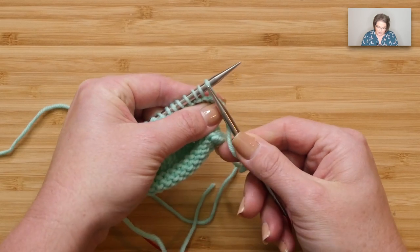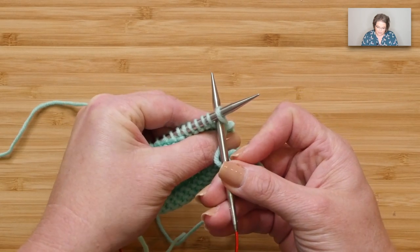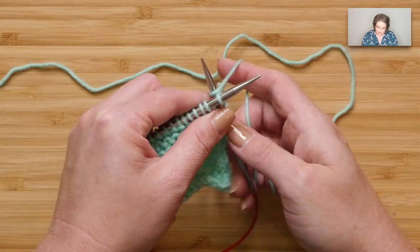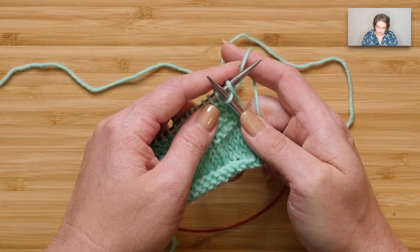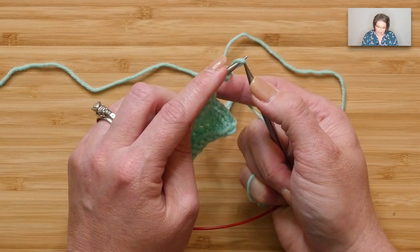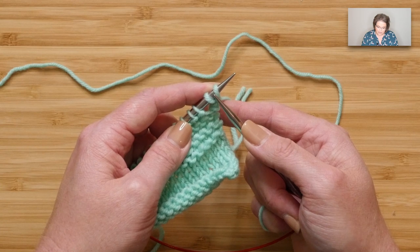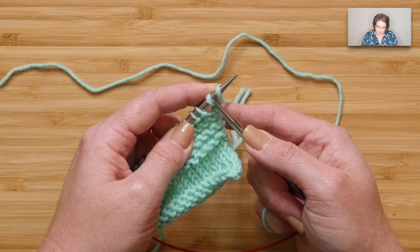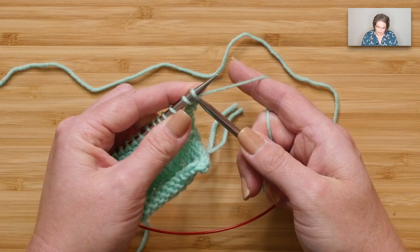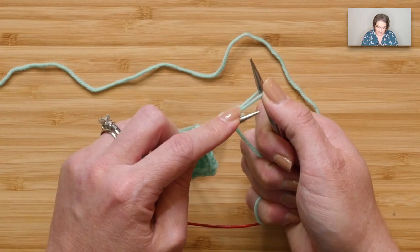For the cable cast on, take your right hand needle and go between the two stitches on your left hand needle — not in any particular stitch, just between those stitches. Take your yarn around your right hand needle, bring that stitch through, and here's the important part: extend and swivel your left hand needle, scoop up that stitch, and put it back on your left hand needle. Now go between the stitch you just created and the stitch already on your needle, yarn over your right hand needle, come out between those stitches, extend, swivel, and scoop.